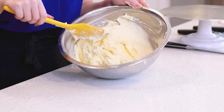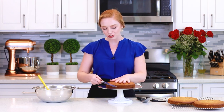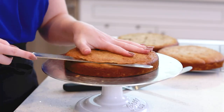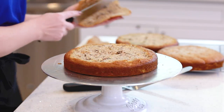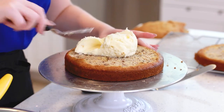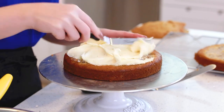Now I'm ready to assemble the cake! My hummingbird cake layers have cooled completely, and I actually like to finish chilling them in the refrigerator just to make sure they're extra well chilled and there's no possibility they're going to melt my frosting. I'm going to grab a knife and level the cake layers off just a little bit so the cake is really nice and even when I assemble it. Then I'll apply a generous amount of cream cheese frosting in between each cake layer, using an offset spatula to spread it evenly to the edges.